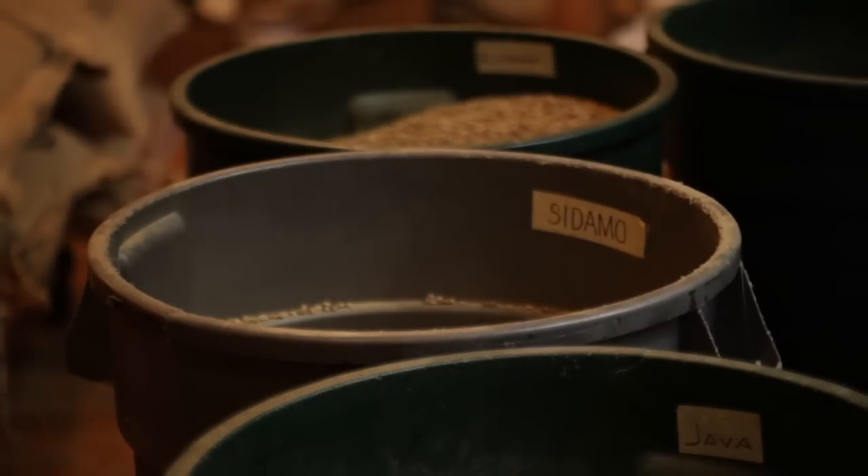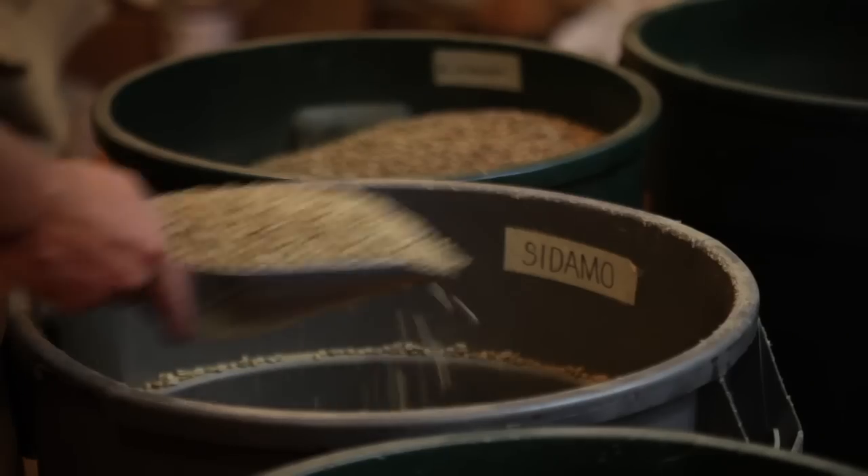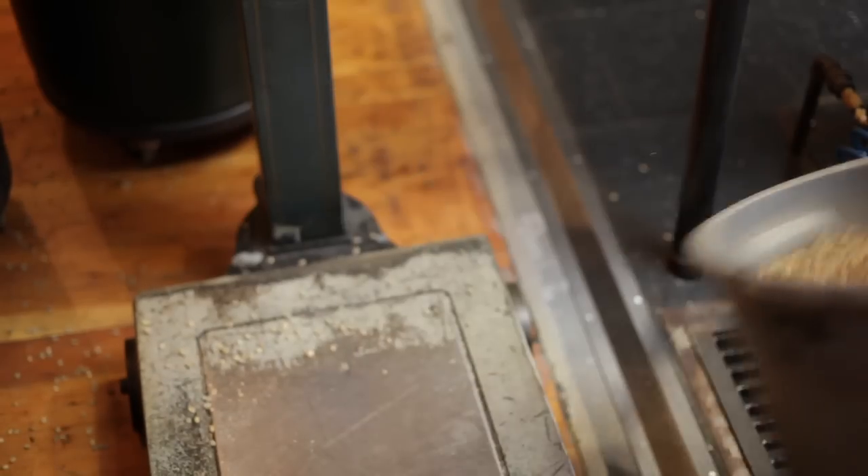We sort it by region, and then we bring it from the warehouse. We load it on the carts and take it over to the Green Bean Roasteria on 1005 East Pike, where we start roasting in a vintage ProBot 45-kilo roaster.